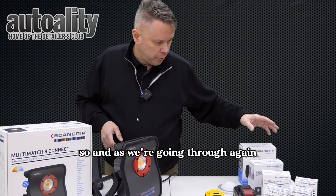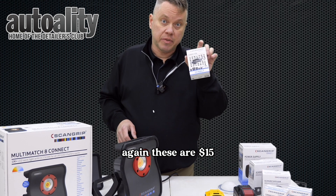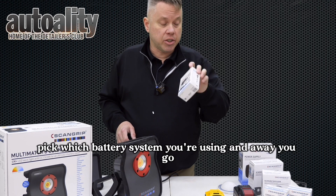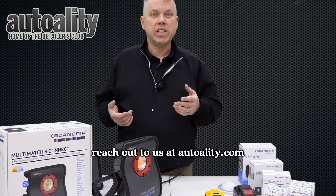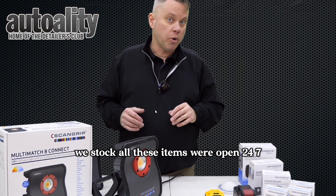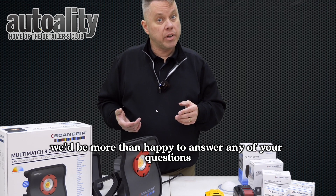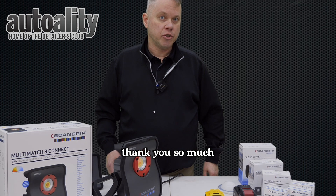As we wrap up, you can see how the ScanGrip Connect adapters work — again these are $15. Pick whichever battery system you're using and away you go. If you have any questions, reach out to us at autoality.com. We stock all these items, we're open 24/7, and we'd be more than happy to answer any questions. We certainly appreciate your business — thank you so much.